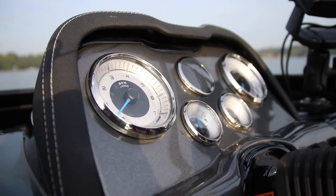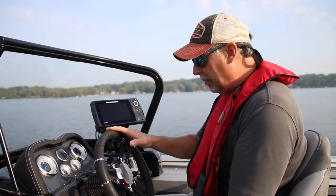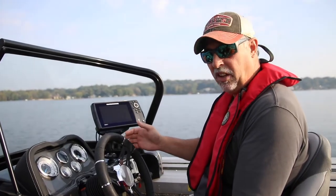I'm looking at the speedometer, the tach, the fuel gauge, the amp gauge — all of that is easily read from the captain's seat. Down on the right hand side here are going to be all your toggle switches that control all your important functions: things like your live well switches, bilge pumps, navigation lights, all that type of stuff.